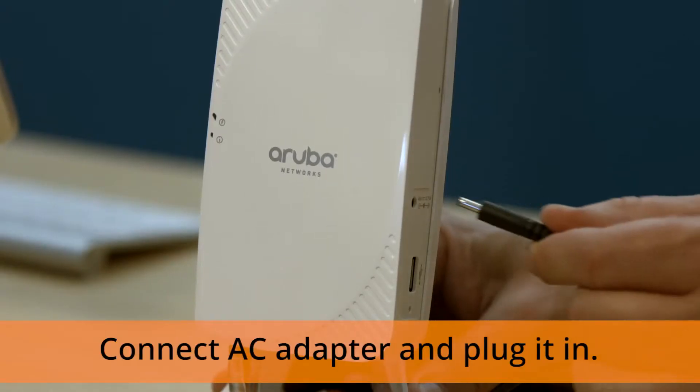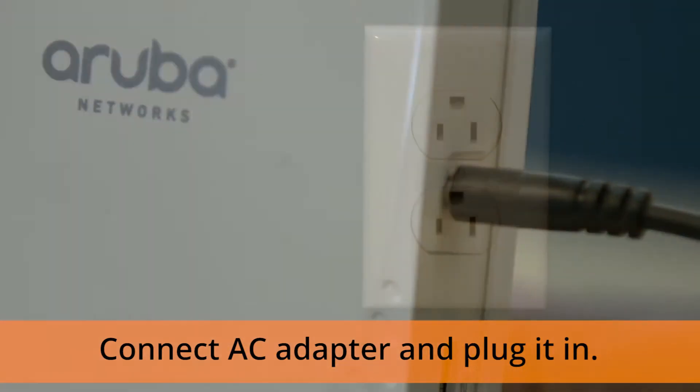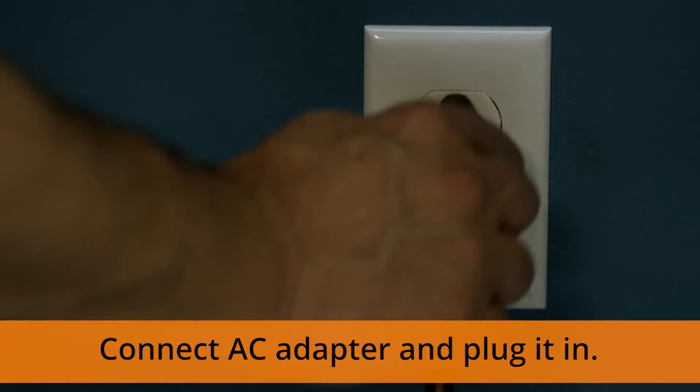You may also find an Ethernet port labeled Console — don't worry about this one, it's something your IT deals with directly. Finally, connect your AC adapter to a small, circular power port labeled 12V, and connect the other end to an available power outlet.